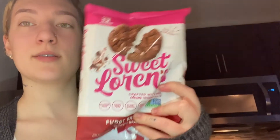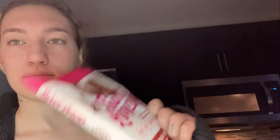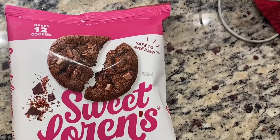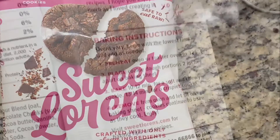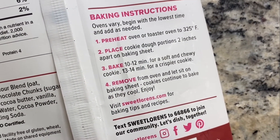In the meantime, I actually got these cookies I've never had before. Sweet Lauren's — fudgy brownie cookie dough. I was craving brownies and didn't feel like baking, so I found these. They're gluten-free, dairy-free, plant-based, peanut and tree nut free, safe to eat raw. It says 325 degrees for 10 to 12 minutes. I love parchment paper — nothing sticks to it. When you use tin foil, things stick, but parchment paper, it comes right off.